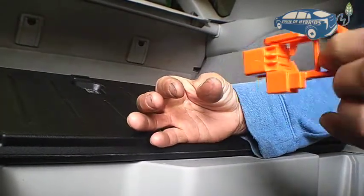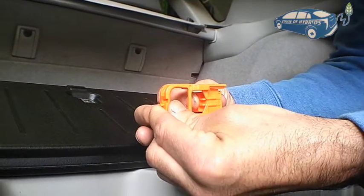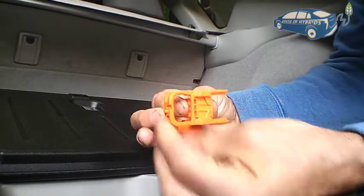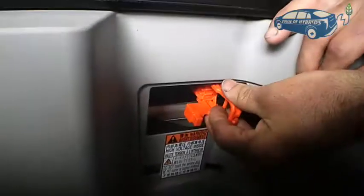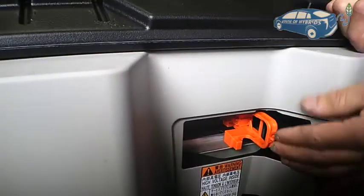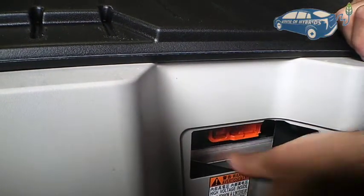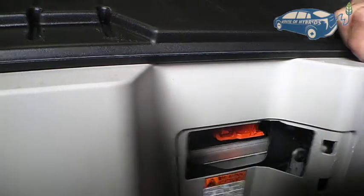To remove: pull to the left, pull toward you, and then pull the whole thing out. To connect again: push it in, push back to the side, and then lock it. Push it in until it locks, push to the side, and then lock.